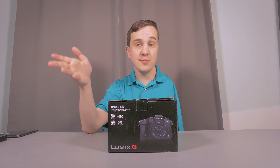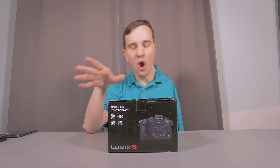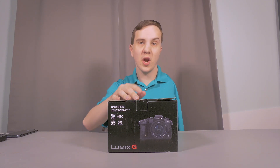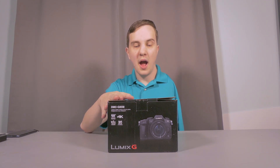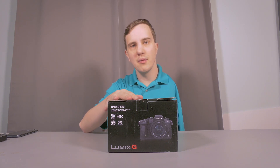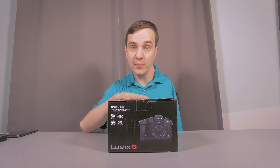It is an interchangeable Micro Four Thirds camera. It's not the newest camera on the block, but it is a significant upgrade over the camera I'm filming on right now. I will be using it for YouTubing, photography, and short films in the future.